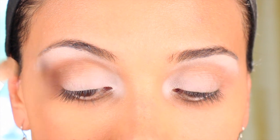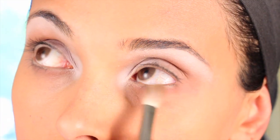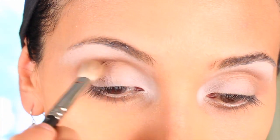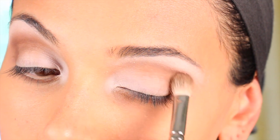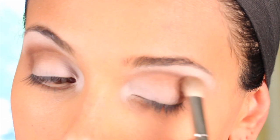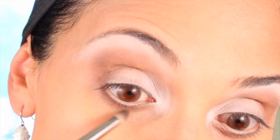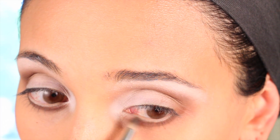Blend away — also the bottom. Now with a darker shadow we're going to layer it on top of the other one. This look is about layering and blending. With a pencil brush, apply the same shadow on the bottom lid and work upward, blending upwards and making it darker down there as well.